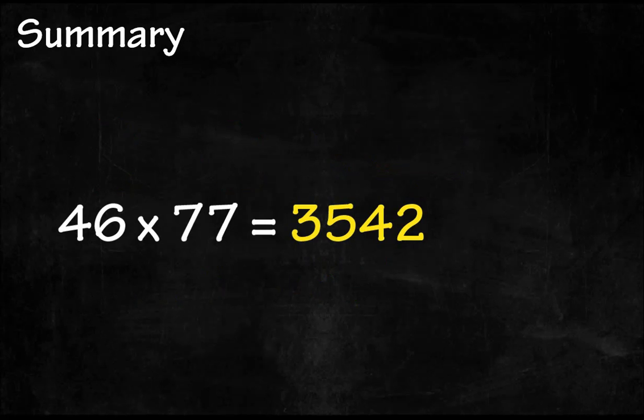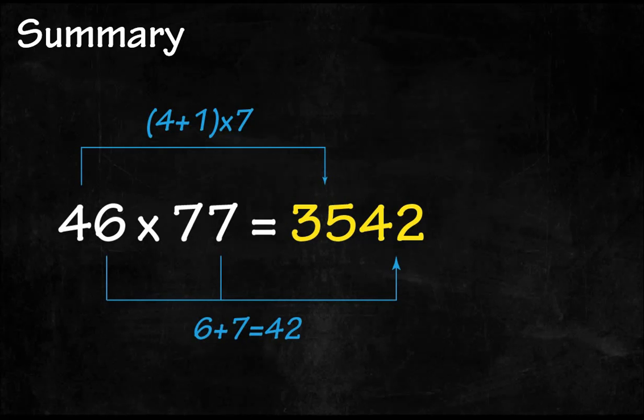Summary. This is a special case with two conditions for this trick. First, the two digits of the multiplicand must be tens complements, meaning their sum must be 10. Second, the multiplier must be a two-digit number and a multiple of 11. In step one, we take the tens digit of the multiplicand, add one to it, and multiply by a digit from the multiplier — which is 7 in this case — to get the last two digits of the answer. In step two, we multiply the first digits of the two numbers, and this becomes the first two digits of the answer.